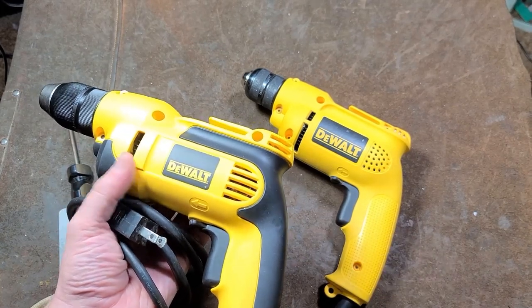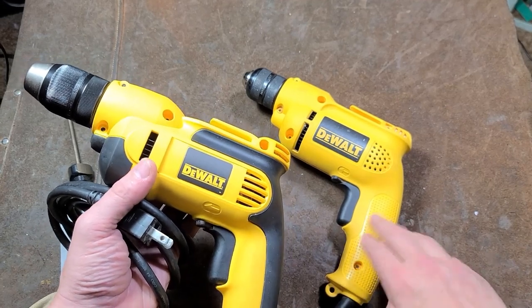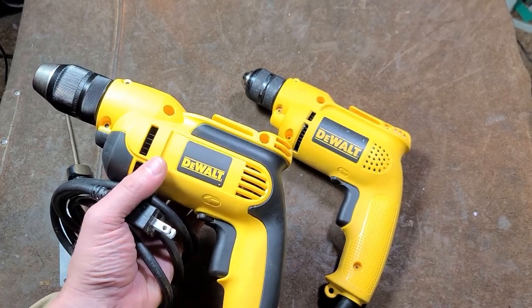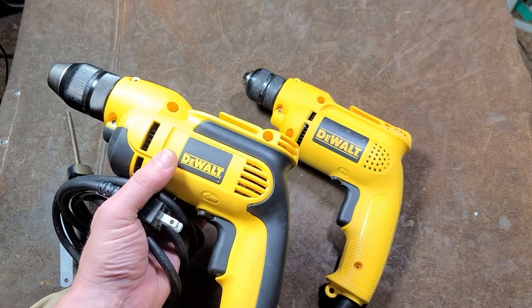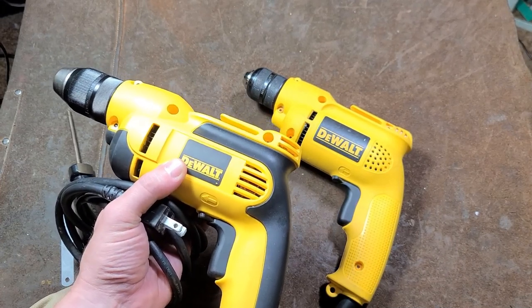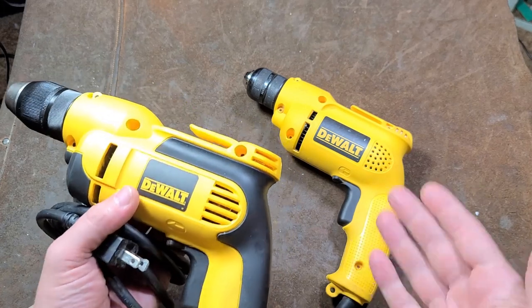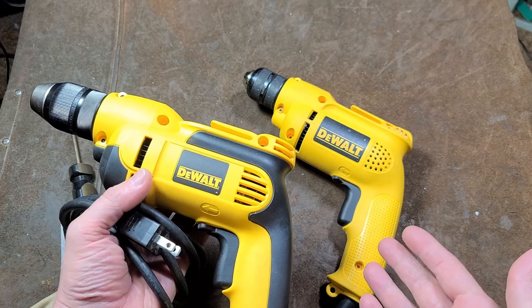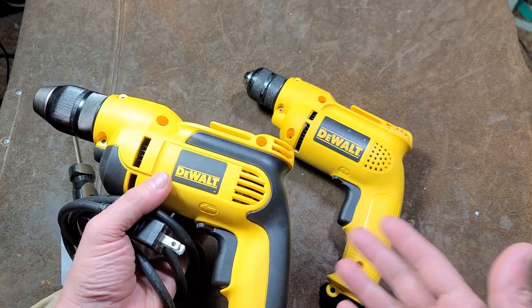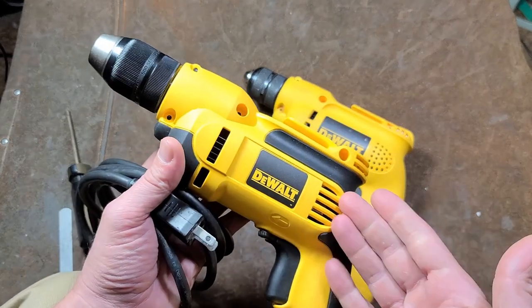People really like these DeWalts compared to Milwaukee, Makita, and all the other brands. DeWalt — actually Black & Decker — has always outsold everybody in quarter drills for probably a century, and that held true with these DeWalts. Most people don't know that, but Black & Decker sold a million quarter drills by 1930, which gives you an idea of just how dominant they've been.